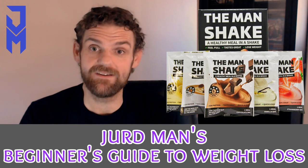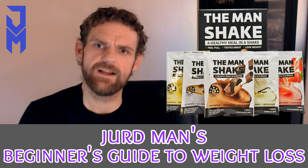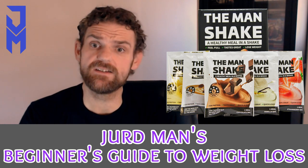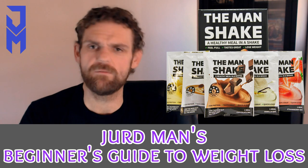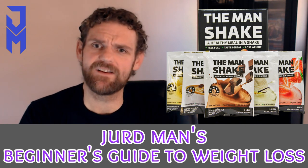Feel free to experiment. What I do is I add 500 mils of water to my shakes — I find I get the right consistency that I like and it's drinkable for me. Just add as much or as little water as you want; it's got to be maintainable. You don't want to be drinking a shake you don't like the consistency of, so just follow your gut with it.